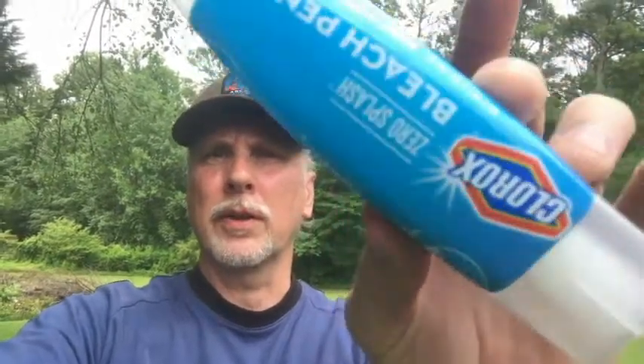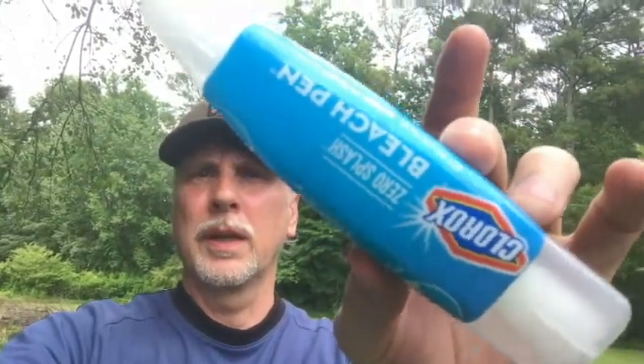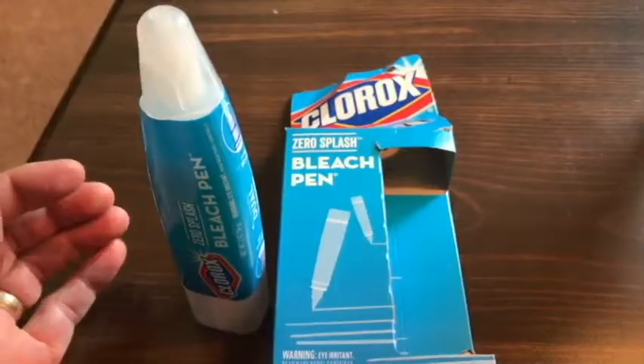Hello everyone, thank you for watching this video. Today I'm washing some clothes — I've got some white shirts that have some yellowing collars on them. I wanted to try a product out today: the Clorox bleach pen. I wanted to see how it works on yellowing collars. I've got some results here and I'm a little surprised by how it works, so stay tuned and you'll see the results yourself.